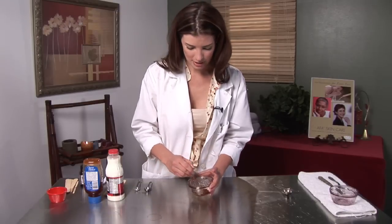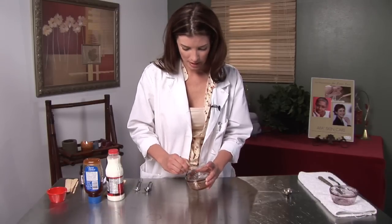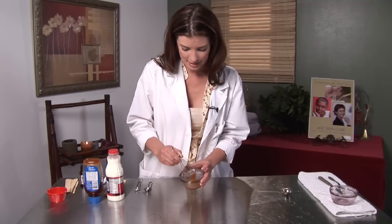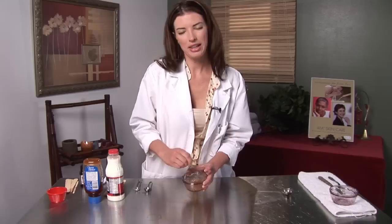So we're going to whisk it until you get a really good paste. When you apply this, you want to make sure that your skin is clean. If it's freshly exfoliated — by that I mean if you've freshly removed the dead skin — that is even better because your skin can really absorb it.